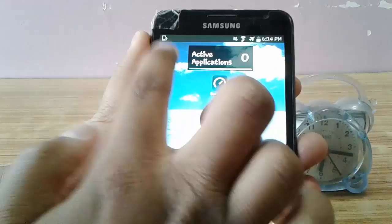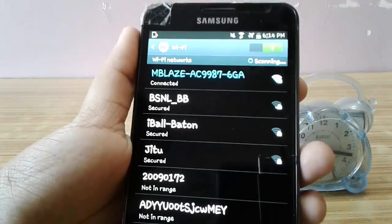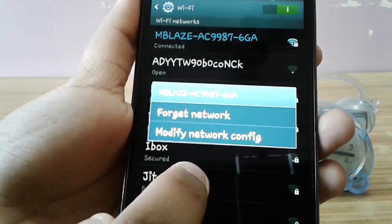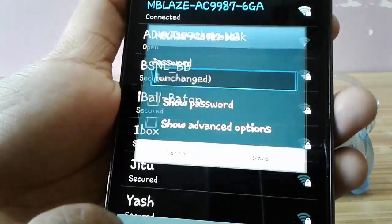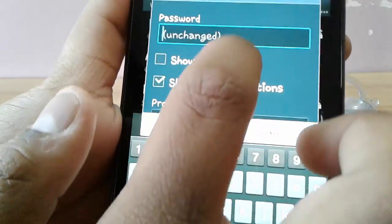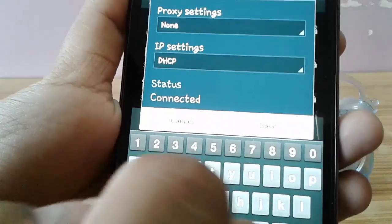Open your WiFi network. Long press on your internet connection, select 'Modify Network Config', then select 'Show Advanced Options'. Scroll down to IP settings and change IP settings to static.